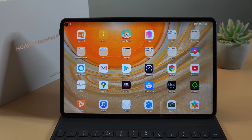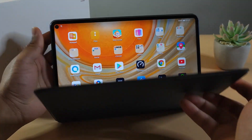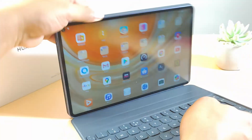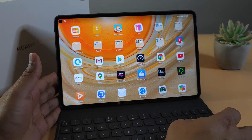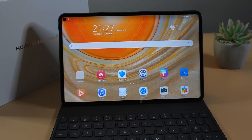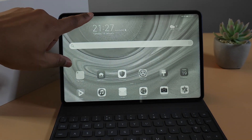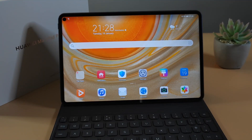Using this tablet on the go is excellent. If you type quite a lot, I highly recommend getting the keyboard with it. At the moment here in the UK, if you buy this tablet for £499 you get the Huawei smart keyboard for free, which I think is the best deal you can get on a tablet of this type. It also has an e-book reader mode which you can switch on if you read quite a lot, and iComfort which adjusts the brightness automatically.